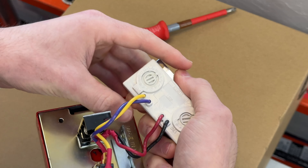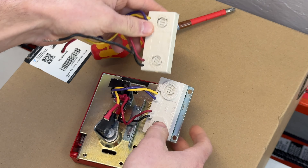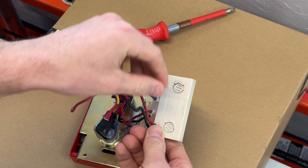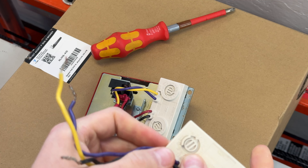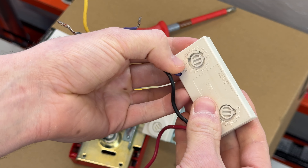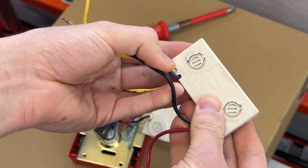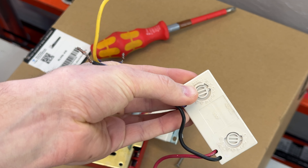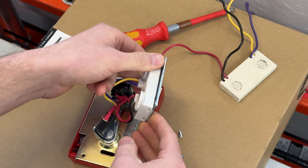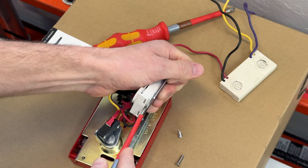This is totally just a normal mini module. I've got another older one to compare — you can see it's the same size. You still have purple and yellow for your conventional side, red and black for your SLC. You'd break it off depending on the panel you're using, because many panels like the AFP-200 can only have 99 detectors — same with the Firelight 9200. You have to break that off to keep going to 159. I'm not sure how they got this attached in here — maybe these little clips.